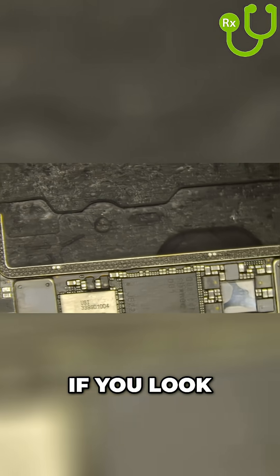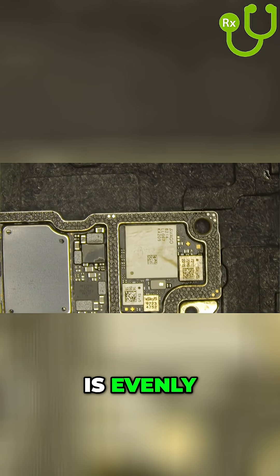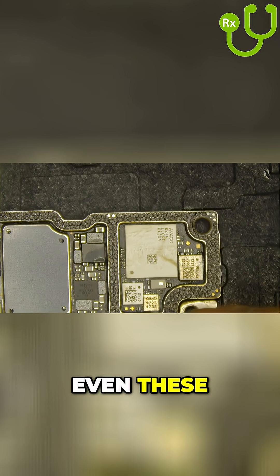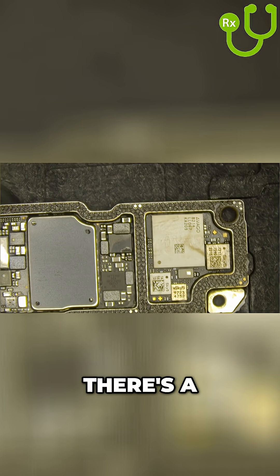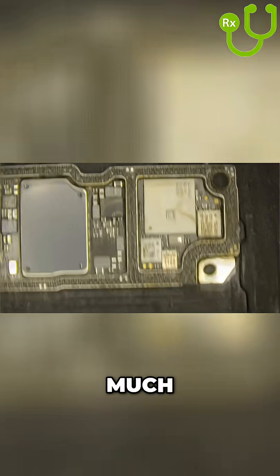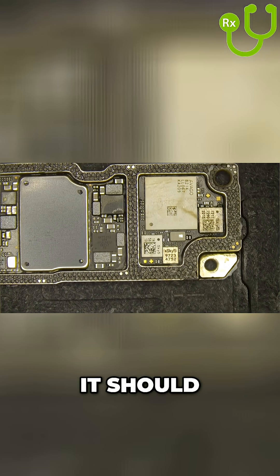Excellent. If you look at the board, you'll see all of the paste is evenly deposited — even these spots at the bottom where it looks like there's a little bit too much. We should be okay when we flow the paste; it should form itself into balls nicely.